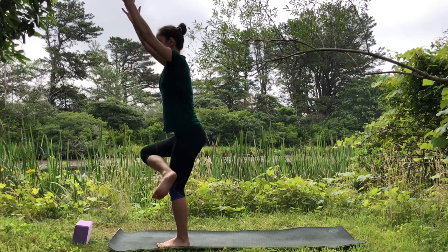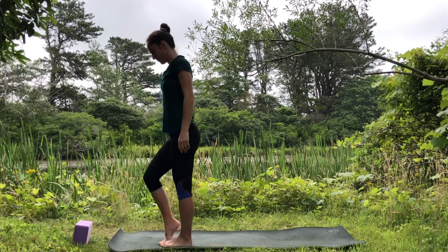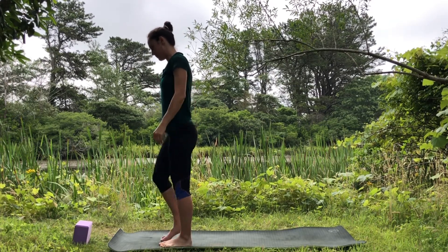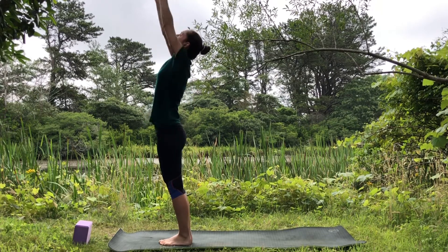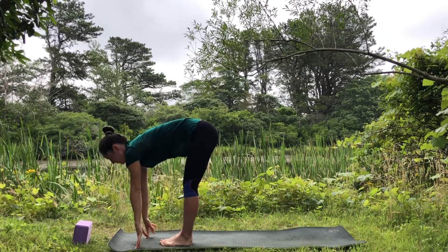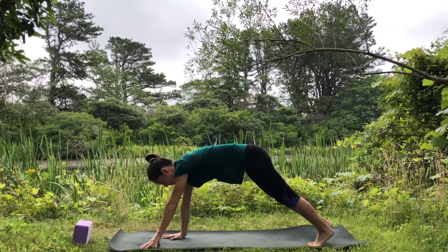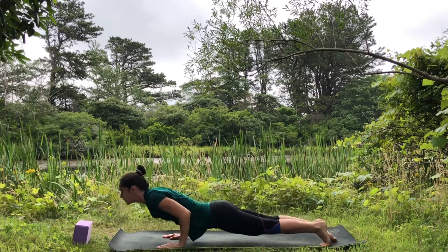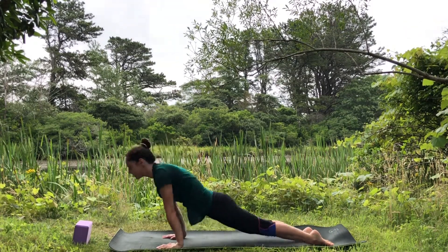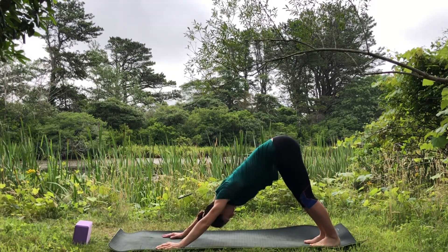Reach the arms up, lift yourself, bring the right leg down, pedal your feet. Inhale reach the arms up, exhale fold over your legs, inhale create a flat back. Place your hands down, step back into plank, lower halfway down, inhale upward facing dog, exhale downward facing dog. Good — bring your knees down.